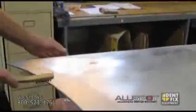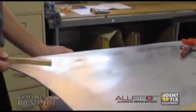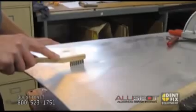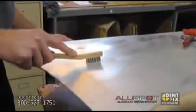Now on this dent here, we have an elongated dent, which requires multiple nails. It will not come out in one pull just because it's a long dent. So we're going to clean it up one more time, just because the aluminum might oxidize in a matter of 15 minutes. You want to make sure that it's really nice and clean right before you weld, and then we're going to attach multiple nails and pull at the same time.